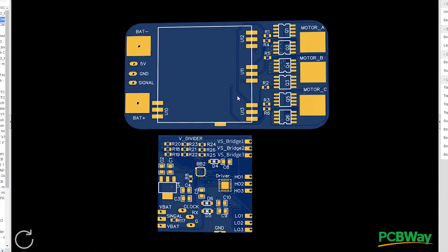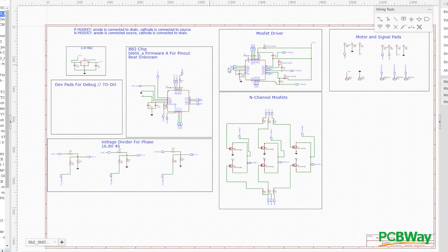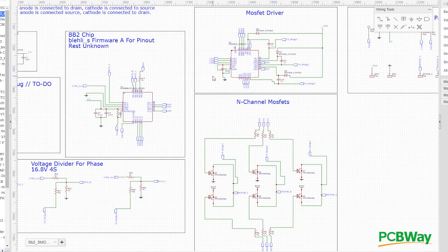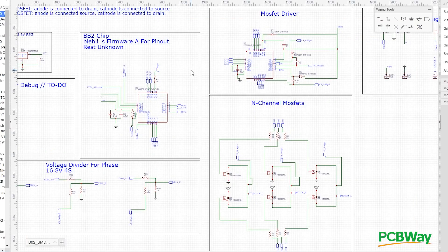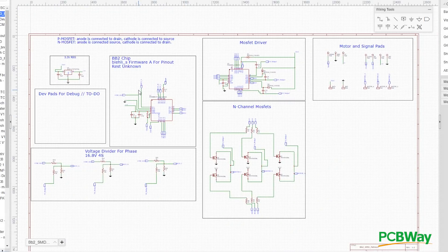Welcome back. Today we're talking about the open hardware ESC status updates and the first ever ESC development board based on the BLHeli_S software. If you missed my previous videos, I'll hold the links down below where I went over the schematic and showed you how an ESC actually works, the next steps for how to build one, design a PCB, and test specific things with the oscilloscope.